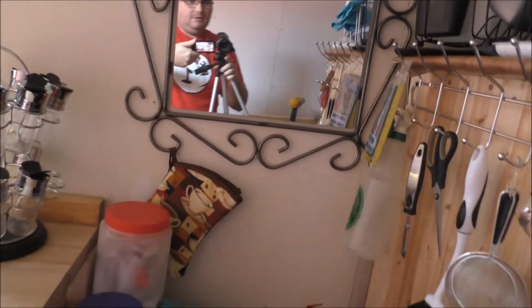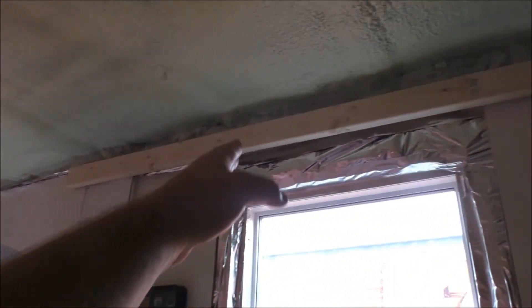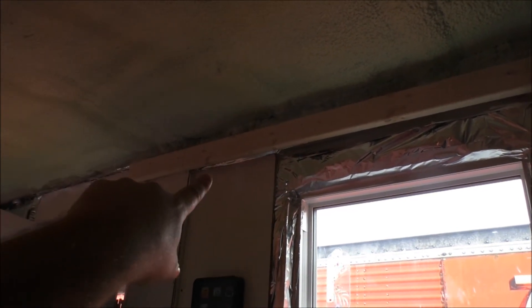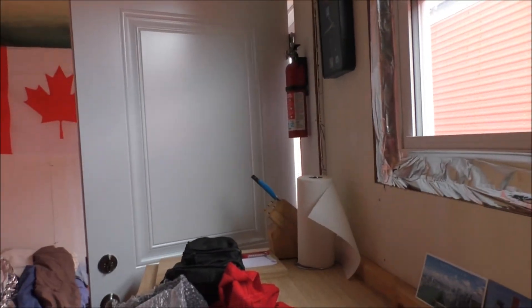So the 8-foot mark was about here, guys. And as you can see, that's only about here. So when I put my 4-footer up there and it ends, and another 4-footer, I'll have an area here where I'll be short. So I'll have to notch out the plywood and do some specialty work to make everything look good. But that's the way it is.